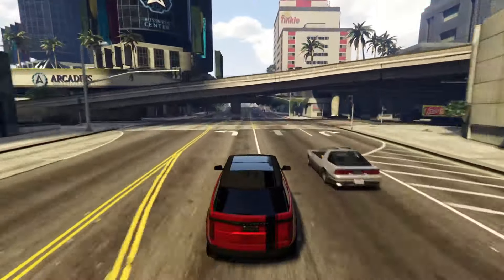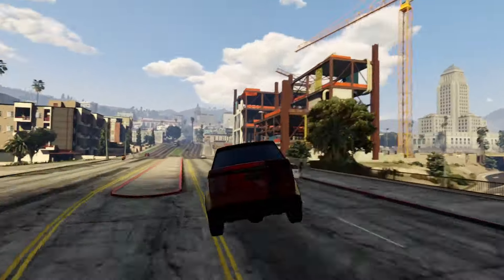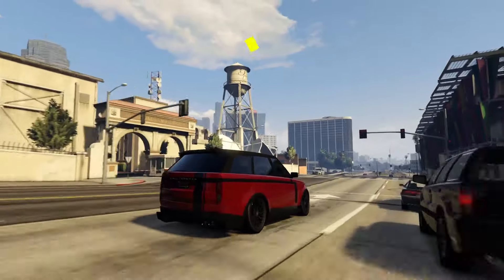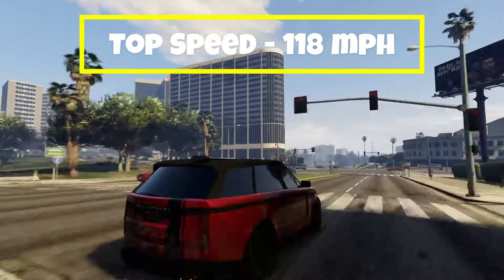Not bad acceleration — I would say slightly above average acceleration for an SUV. The Gallivander Baller ST-D has a top speed of 118 miles per hour.